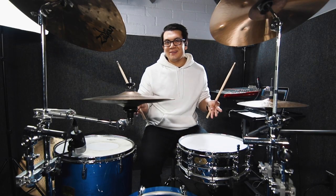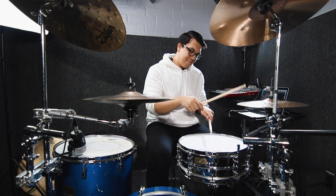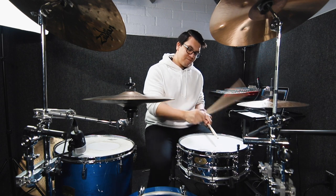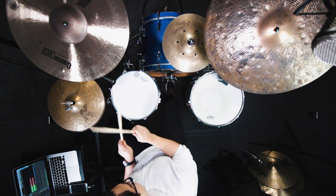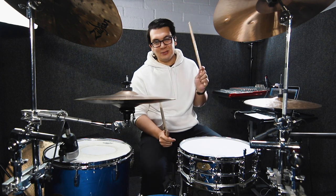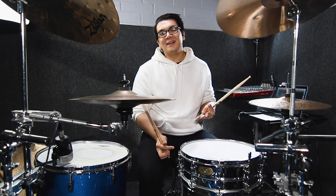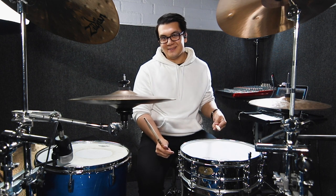And then from there, you just put it all together. Something to keep in mind is that it's really important to make that accent pop with your left hand on two and four, because the backbeat is obviously important and you never want to miss that. What I like about this is that it sounds a lot fuller than a lot of other triplet grooves I've come across, and it's also a great exercise if you want to make a really big separation between ghost notes and accents.